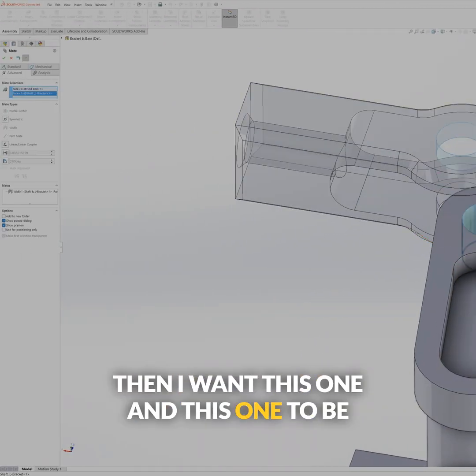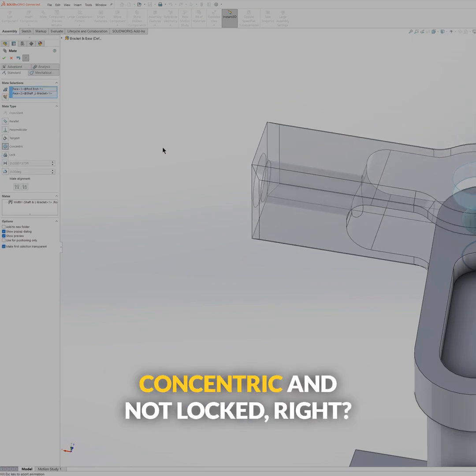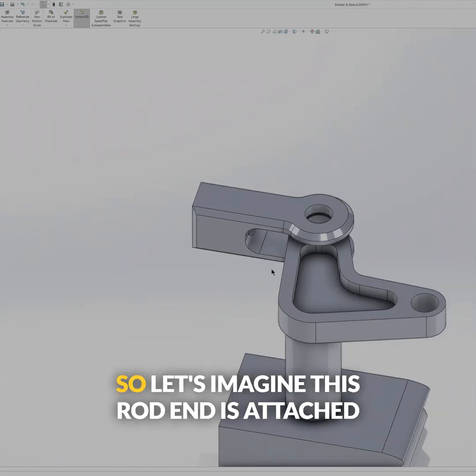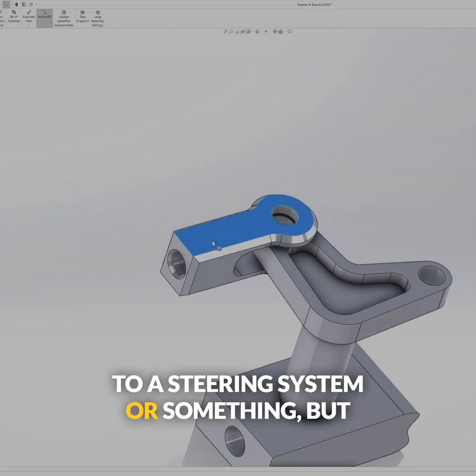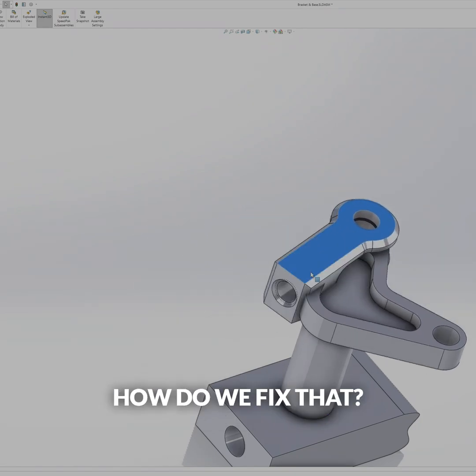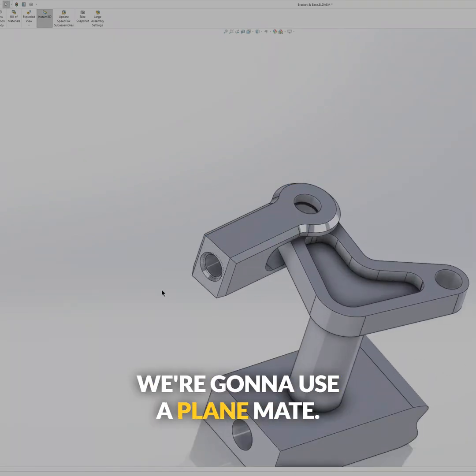I want this one and this one to be concentric and not locked. So let's imagine this rod end is attached to a steering system or something, but it's all wonky — it's moving all over the place. How do we fix that? We're going to use a plane mate.